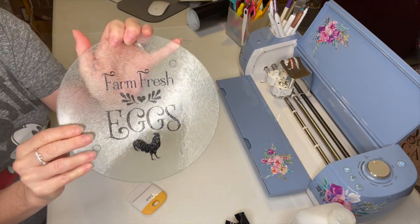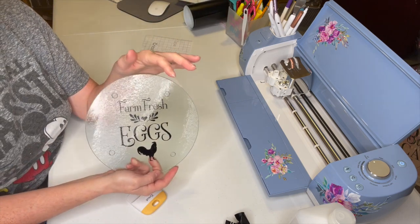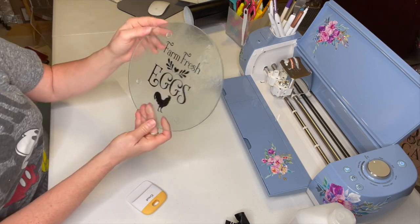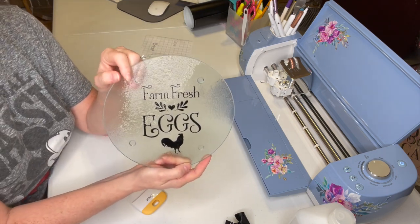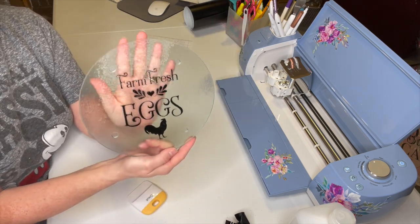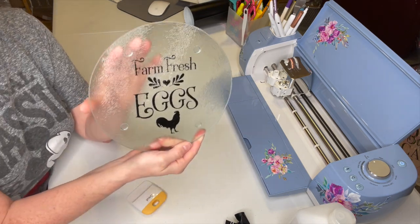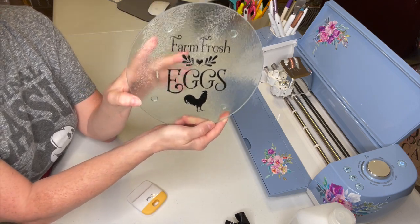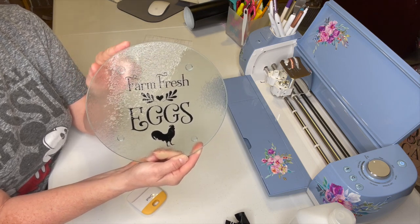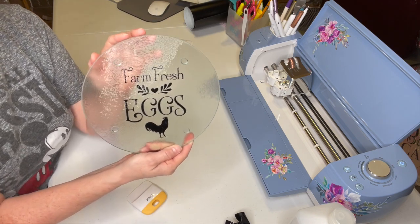I think that is so cute. I hope it's coming across — that is so pretty. You could give these as gifts, do housewarming presents, do this for Christmas, and you can decorate your own home with it. I think they are gorgeous. This is something that I never have enough of — trivets — so I decided I wanted one for just everyday farmhouse decor. I love this.